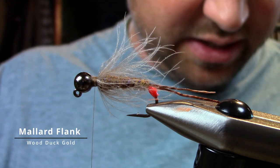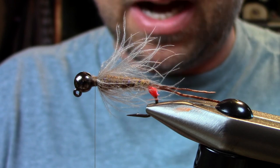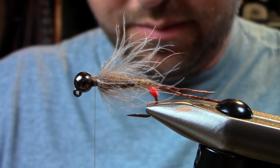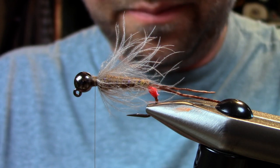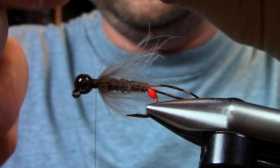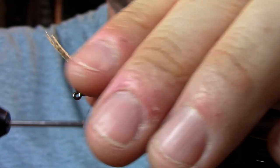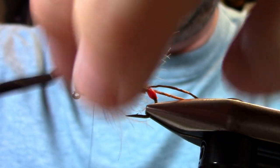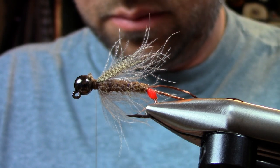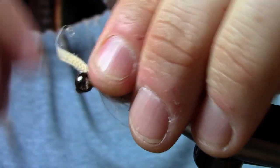Next I'm going to take some mallard flank in the wood duck gold color to match that dubbing. You can use different colors if you want it to pop or stand out against the dubbing, but I'm going to use the gold wood duck. Take a clump about like that — same proportions as a giant bird's nest, since this is definitely a variation of that. I like them a little shorter than the CDC. Take another clump and tie it on the other side, then split them just like that.